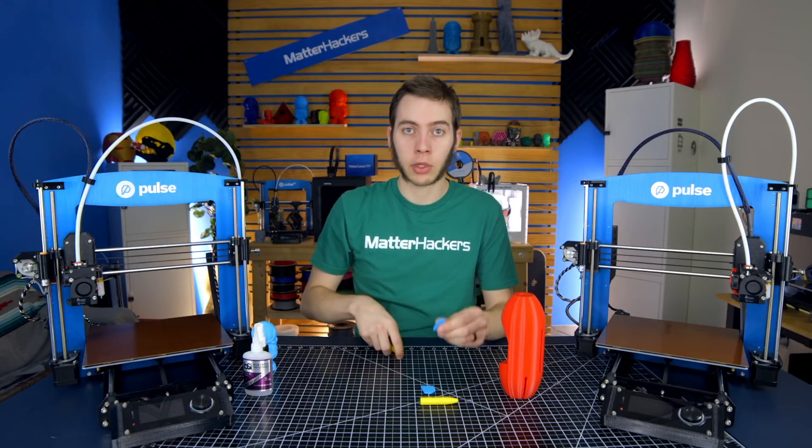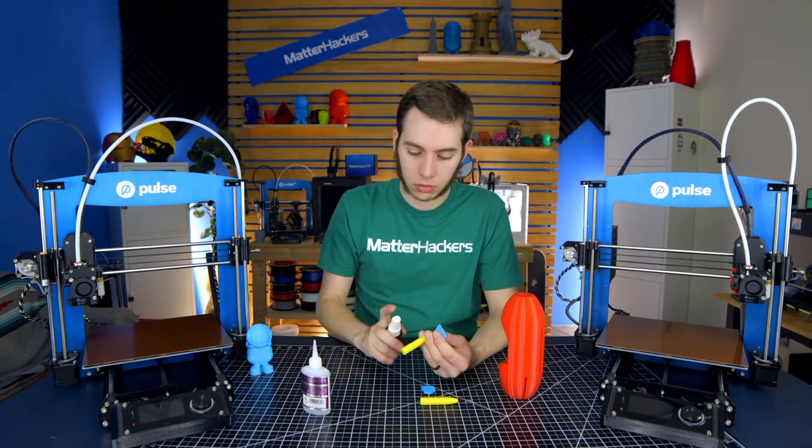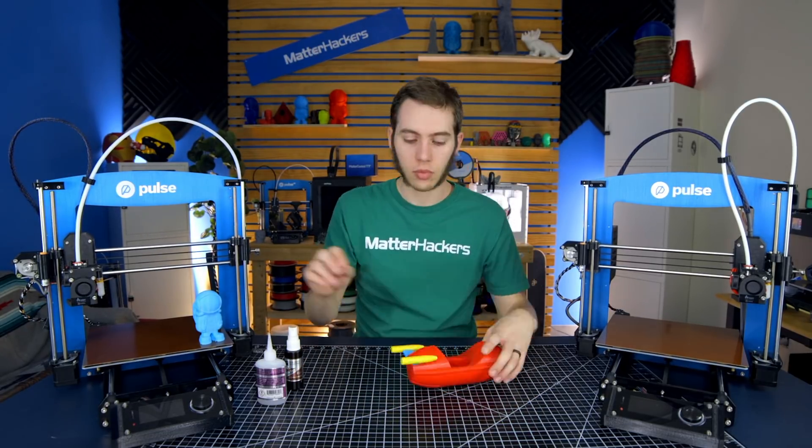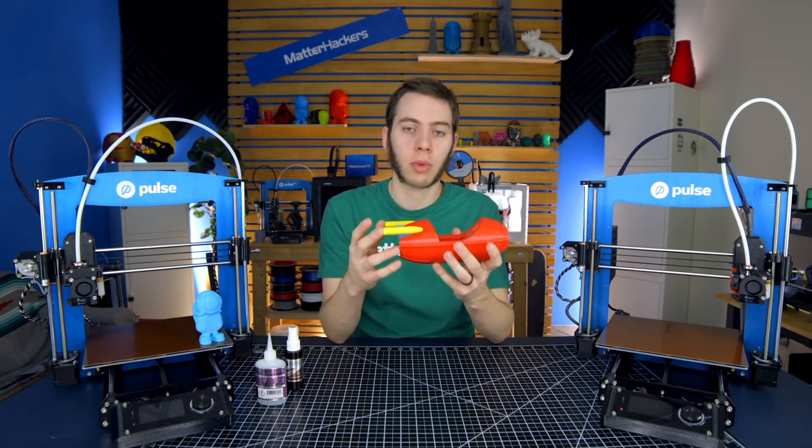Now that that's done, I'm going to go ahead and start gluing these. Now that we have the rockets on the back, we're going to install the three fins that go alongside it.